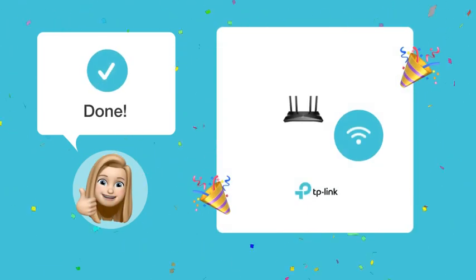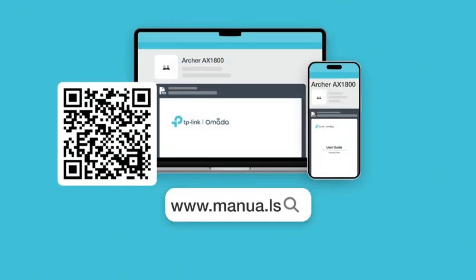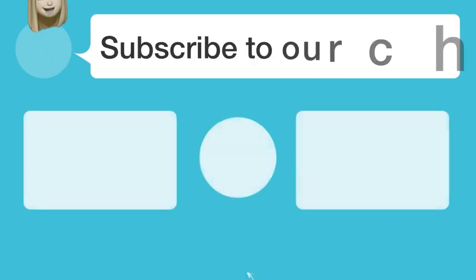By following these steps, you can easily interpret what each light on your router indicates. Still need help? Visit our website for the complete manual. There you will also find questions and answers from other TP-Link users. Did you find this video helpful?